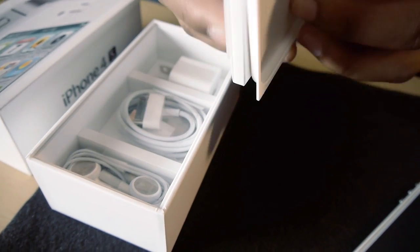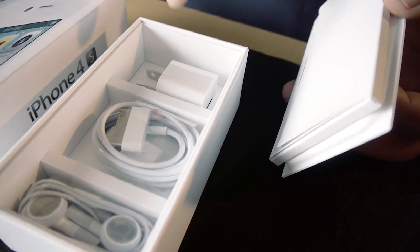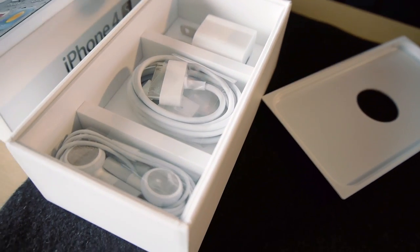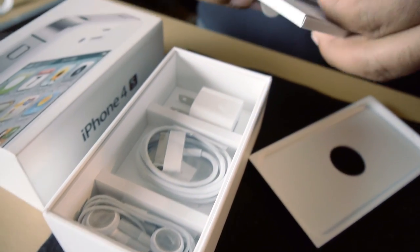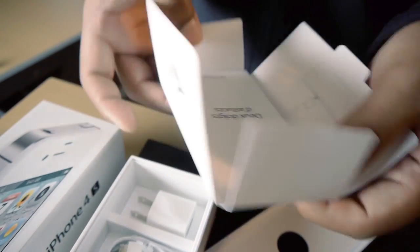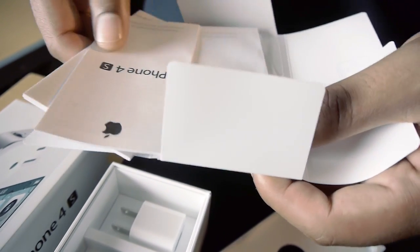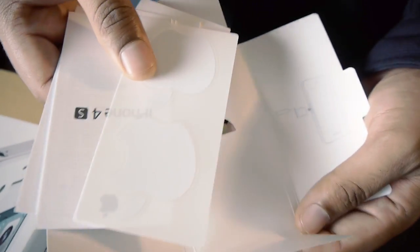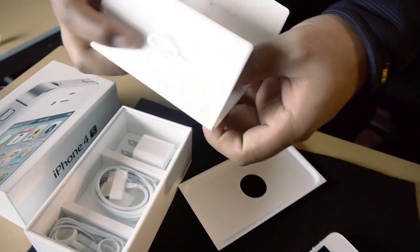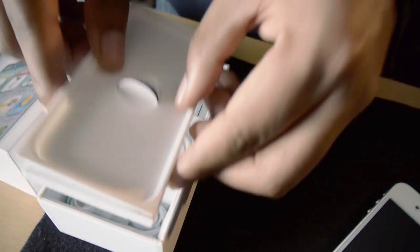When you take off the top part, you have the internal components with the headphones, the USB cable, and of course the wall charger. Other than that, you have your little package with the key to insert the SIM, and underneath you have the warranty, the iPhone 4S manuals, and of course the very famous Apple stickers that every device comes with — the best part, of course. And that's it. Nothing special, nothing different — same simple device.